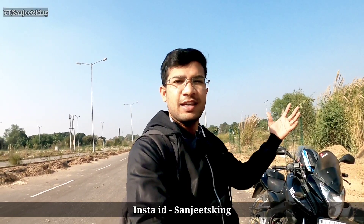Hello guys, welcome back to my YouTube channel. My name is Sanjit Singh and you are watching my channel. How are you all? I hope you are all doing well.